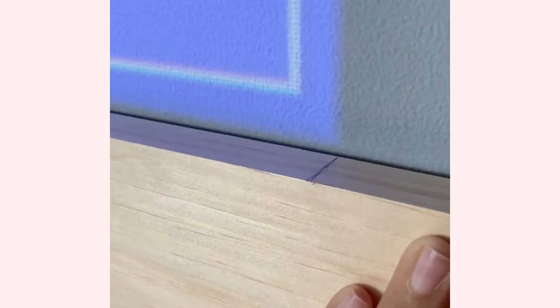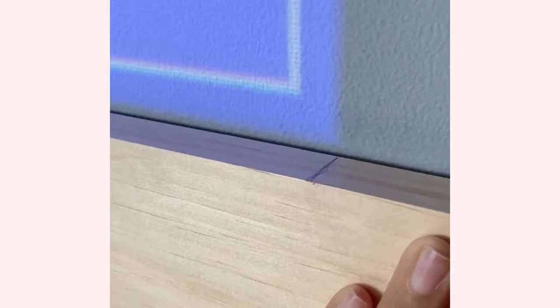Now I want to add a frame with one-by-fours. I turned on the projector and marked exactly where the screen is going to be, then we cut the corners at 45 degrees using a mitre saw.